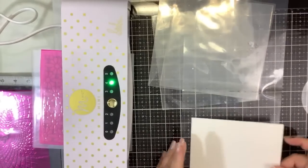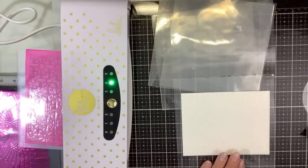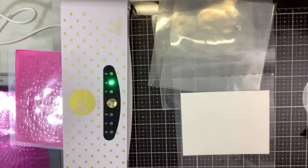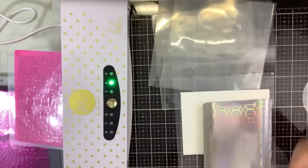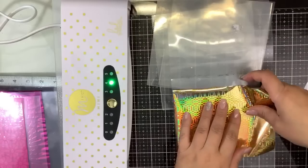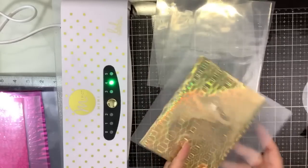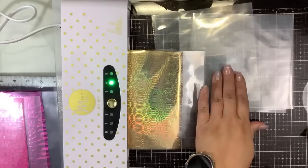We're going to do some Ranger texture paste gloss, and I want to use that cool Heidi Swap honeycomb foil. All the links are down below — I have some affiliate links and some are not, but if you use my affiliate links it all goes back into the channel so I can buy more stuff to show you.